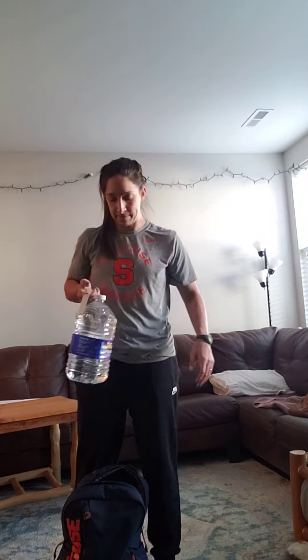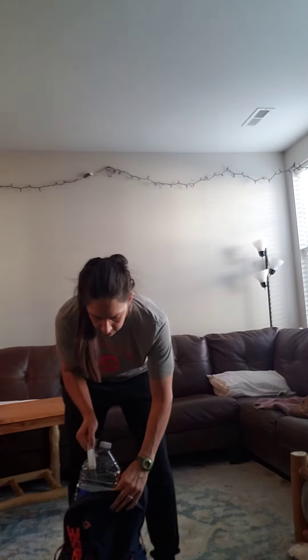I also have a couple of gallons and each of those is eight and a half pounds. I really like these because they have a little handle. I'll also add duct tape over it — that works out great. So first things first, we're gonna do our front squats.